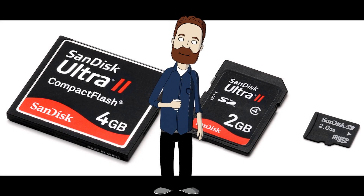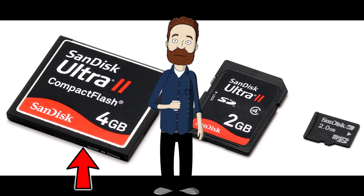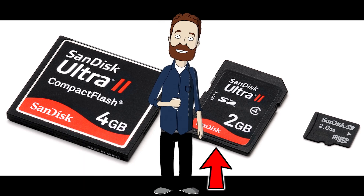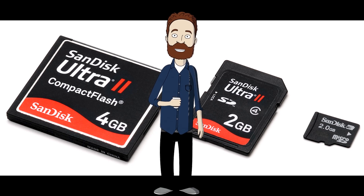Let's briefly talk about camera memory cards. There are three popular types: the compact flash card, which is the largest of the three; an SD card; and a micro SD card for GoPros, mobile phones, and really small point-and-shoot cameras.